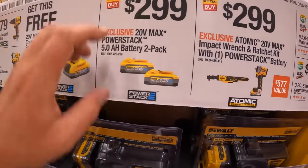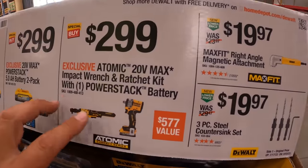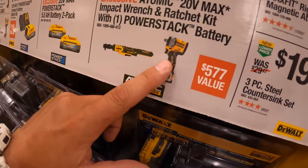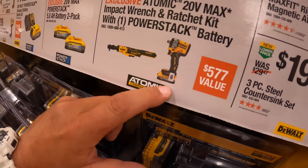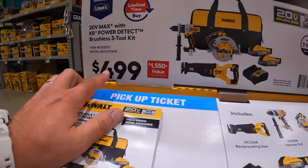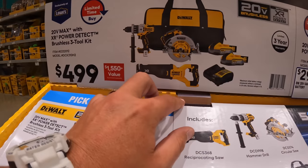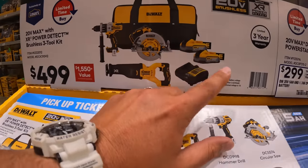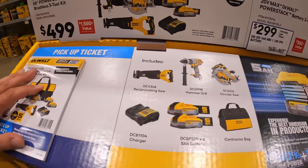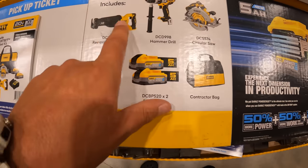$299 for a 2-pack of 5-amp-hour batteries. $299 for their Atomic kit — got the ratchet, half-inch impact wrench low range, that's Atomic, with a 1.7-amp-hour battery. For $499, the Power Detect kit comes with a hammer drill, 7.25-inch circular saw, reciprocating saw, two 5-amp-hour Power Stack batteries, charger, and a bag. If you're able to get that in your area, make sure you grab it — this is a fantastic kit. This is DeWalt's best line; even the FlexVolt Advantage isn't as good as the Power Detect.